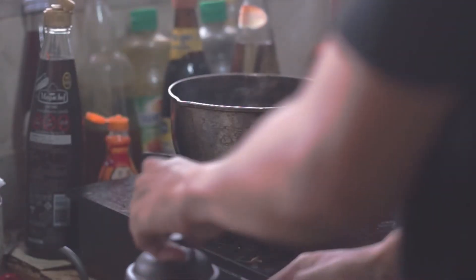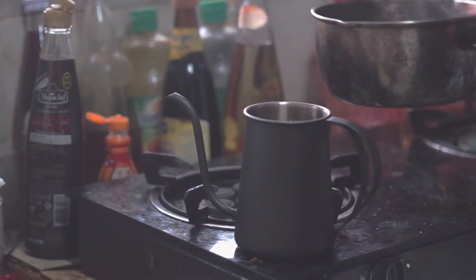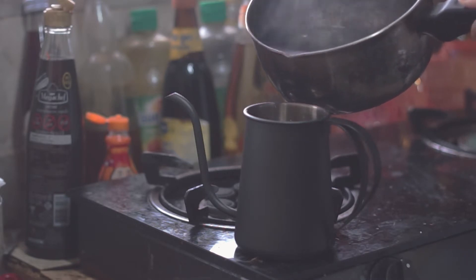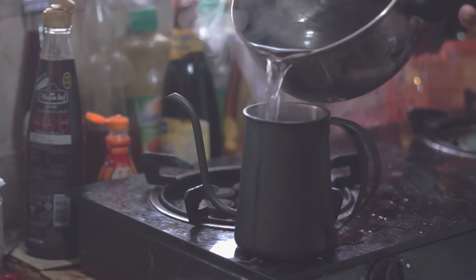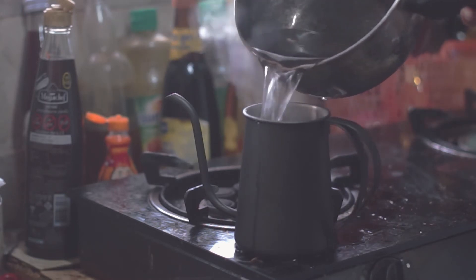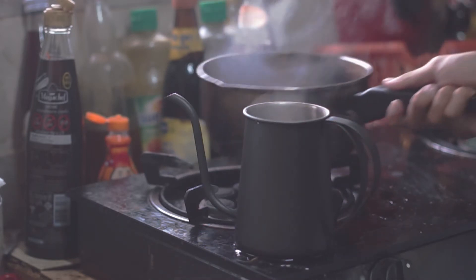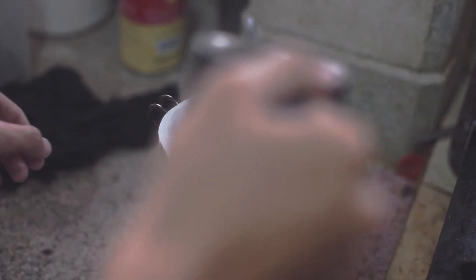I'm going to add a little bit of flour. It's so good — it's got some extra flour. I'm going to add one more flour and give it a little bit more flour. We'll add a little flour.